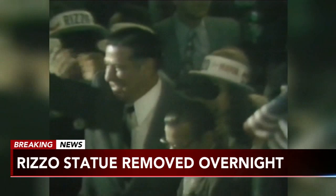Mayor Jim Kenney told us over the weekend that plans to remove the statue had been expedited due to protests and would be gone in a month or so, but now it's definitely gone.